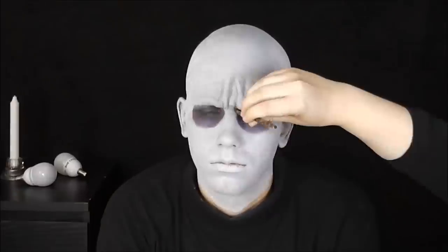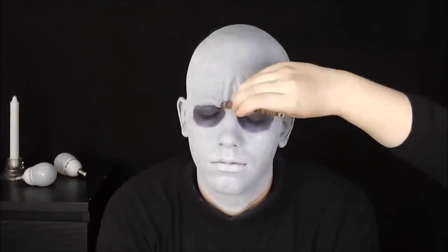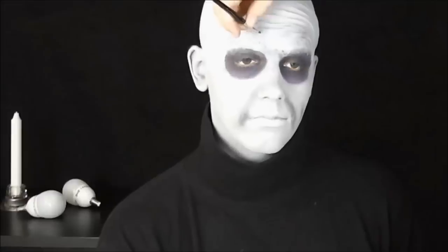Vše začistím od popadaných stínů a tady už máme hotového strýčka Festera, jenom bez vrásek. Vrásky budu dělat pomocí šedivého stínu a černé barvy. Tom například nakrčil čelo nebo se usmál a já jsem obtáhla na něm přirozené vrásky.